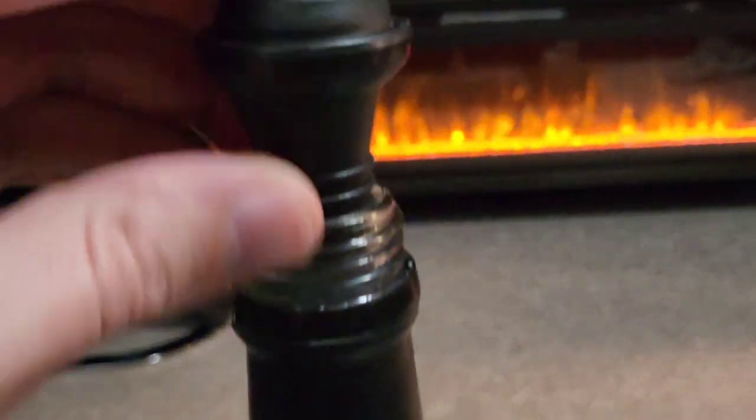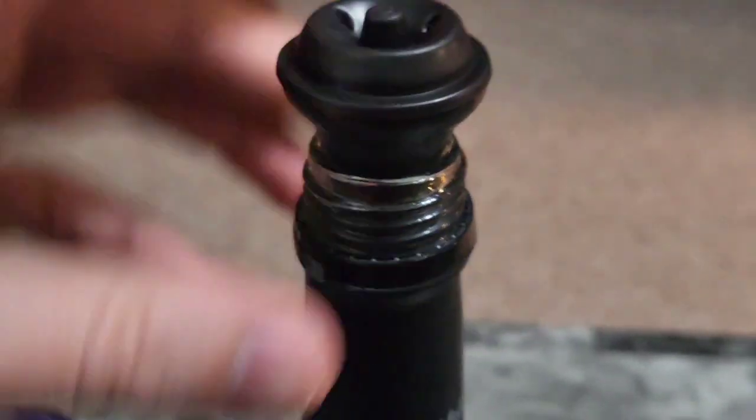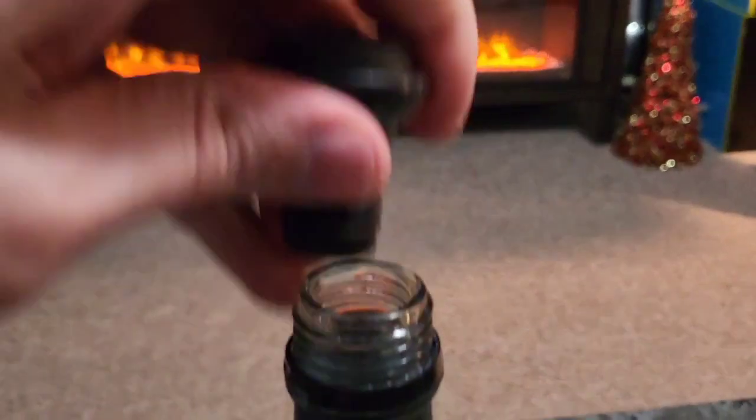So this would go in here and look at that — it plugs it and keeps that wine fresh as can be. That's pretty awesome. So that's a quick look at them guys. I like the simplicity of popping it open when I need to. So that's very cool.